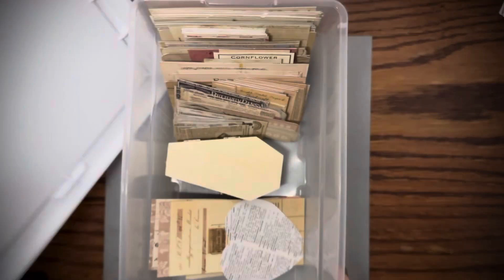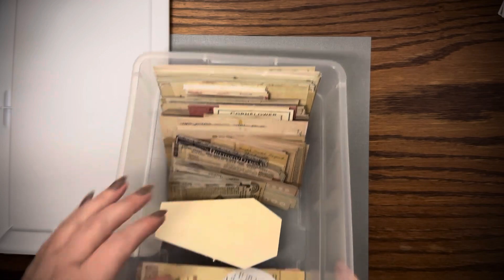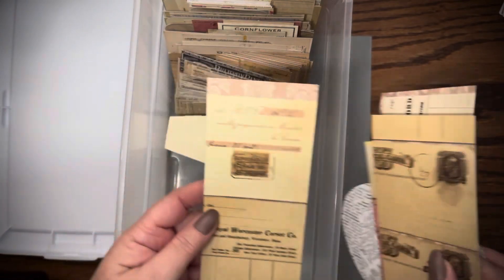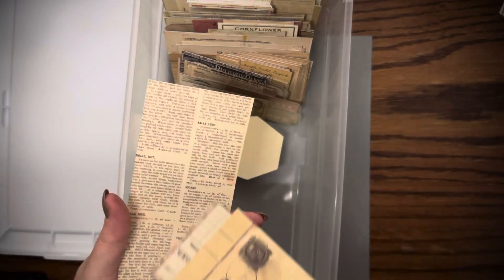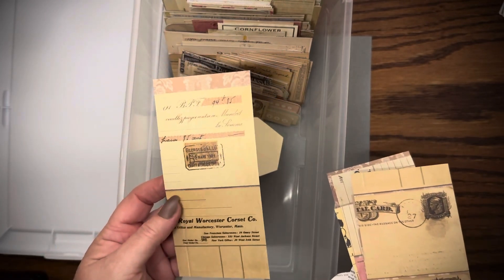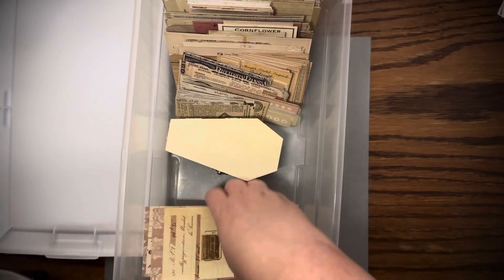Let me show you my little tote real quick. I just organized them according to size — the smaller ones up to the bigger ones. I used some of these in this project today. When you cut them up, they'll be on the end and there's really not much to it, so I just used coffee-dyed paper and covered the back. Then you'll see what I did for the journal cards covering the fronts. That's mainly what I used today.